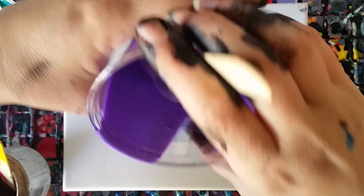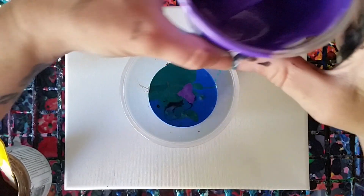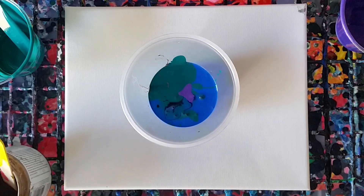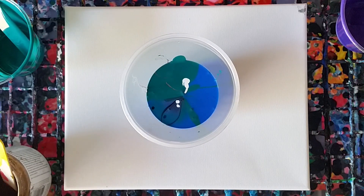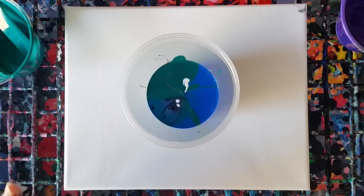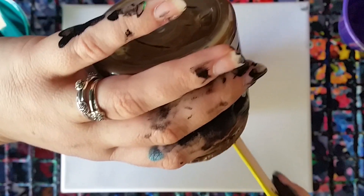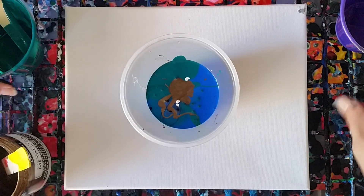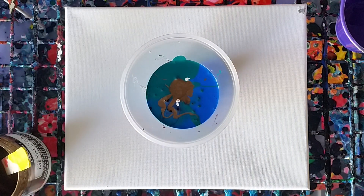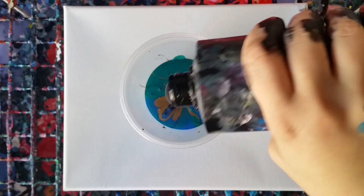In all of these paints I have Floetrol mixed in, which is a paint conditioner — it helps the paint flow. You can get it at a hardware store or a home painting store like Sherwin-Williams. I also added a little bit of water for consistency. I don't have any silicone in here. Silicone is an oil generally added to help create cells in your paint, but I try not to use it because it makes the paint less durable over time and it won't adhere to the canvas as well.